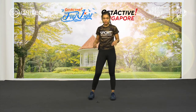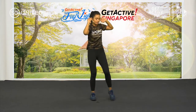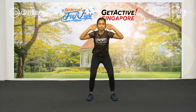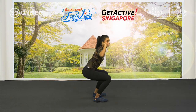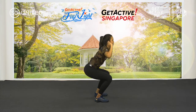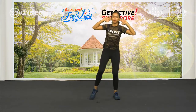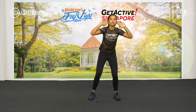Next is your squat twist. From here I'm going to squat — instead of twisting at the top, squat first, then twist. Ready, go. Squat, twist, squat, twist. When you're squatting, remember — chest proud. Down, up, twist. About 15 seconds to go. Remember, chest proud always. Don't forget to breathe. And rest.